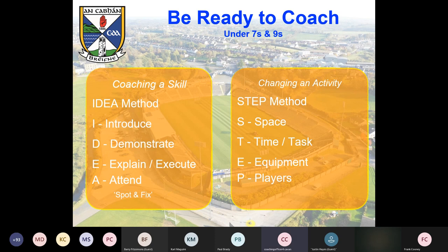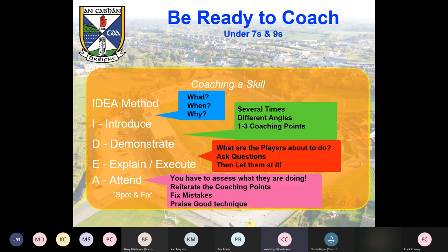The STEP method is for changing an activity: Space, Time, Equipment, and Players. Introduce: what is it, when do you use it, why? A kick pass — you use it for long range because it's too far for a fist pass or hand pass. Demonstrate: show it several times from different angles. Break it down into three max coaching points. For a kick pass: same hand same foot, off the laces, point your toe where you want the ball to go — one, two, three. Reiterate those coaching points the whole time they're doing the activity.